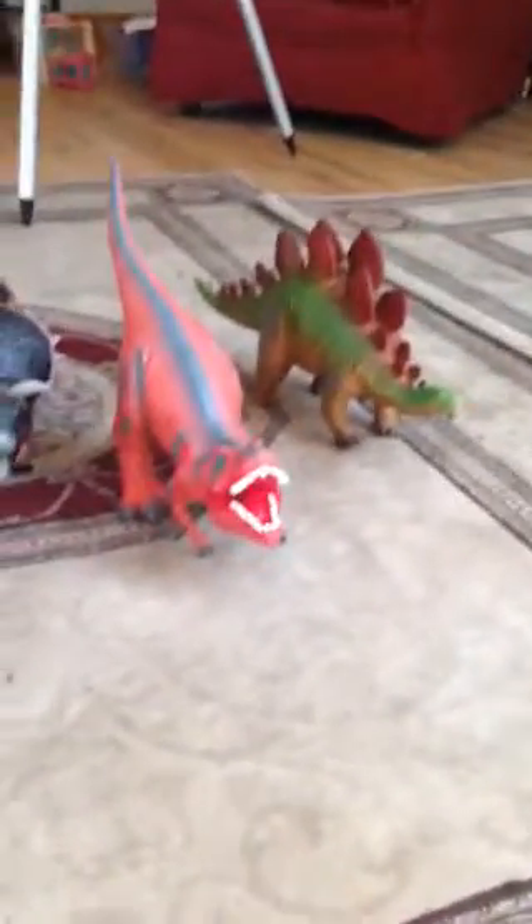Rubber dinosaurs. They're huge, as you can see — these are the biggest three. If you search up Megasaurs.com, you'll find all the things you need.